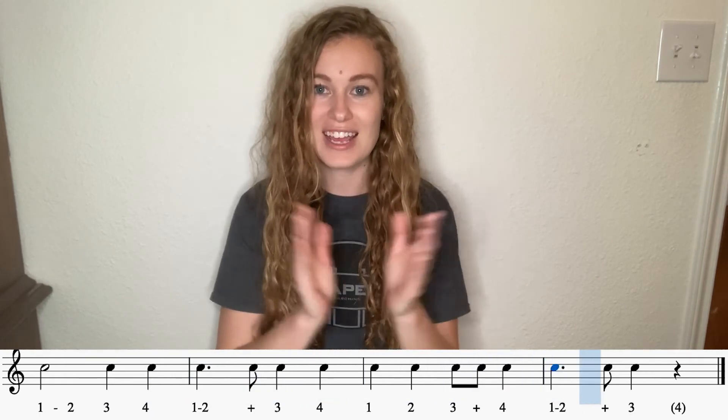And one, two — tap your toe. One, three, four, one and three, four, one, two, three and four, one and three.